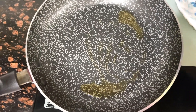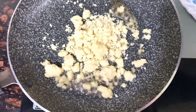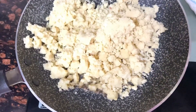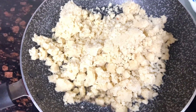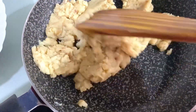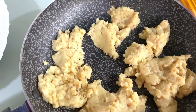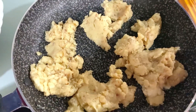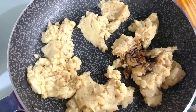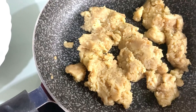Now I will give it a little bit of heat. I am going to add oil — about 1 teaspoon of oil.